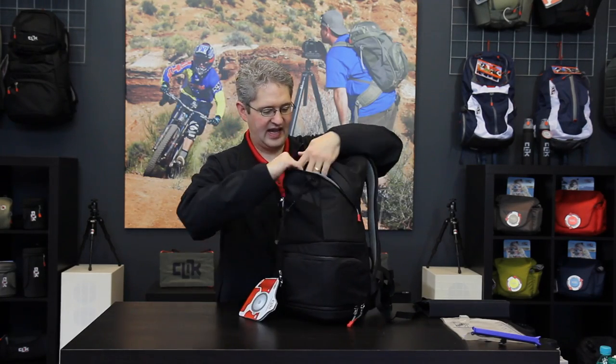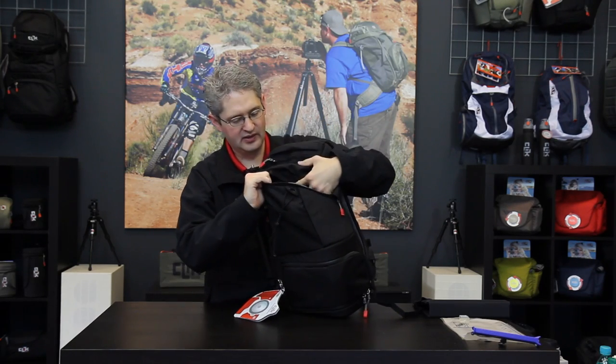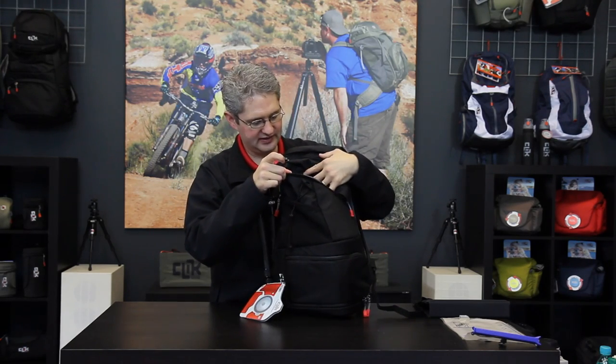The top main compartment of this pack has ample storage room for larger gear such as lunch, weather equipment, or a rain jacket if it is cold or wet outside.